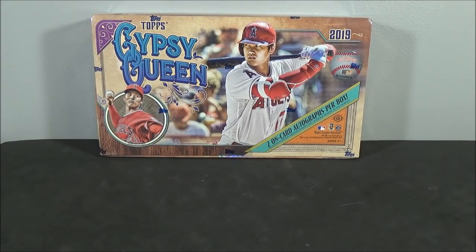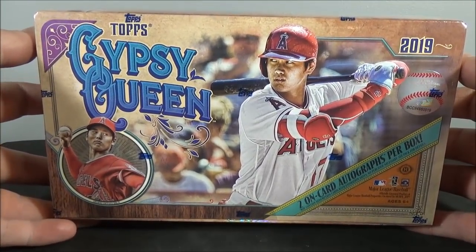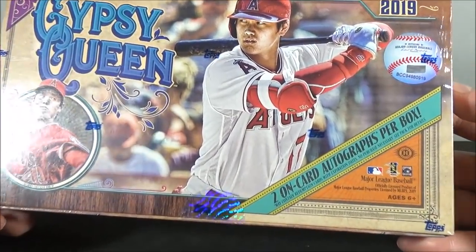Hey everyone, DioSportsCards here, back in another video. Today I'm doing a hobby box of the new 2019 Topps Gypsy Queen Baseball.